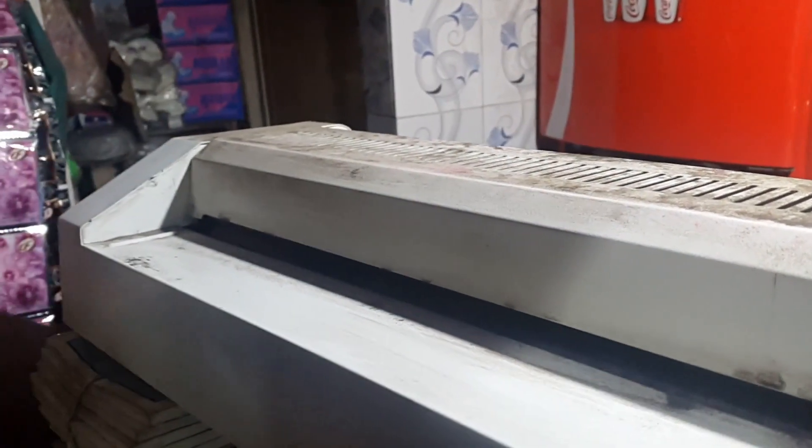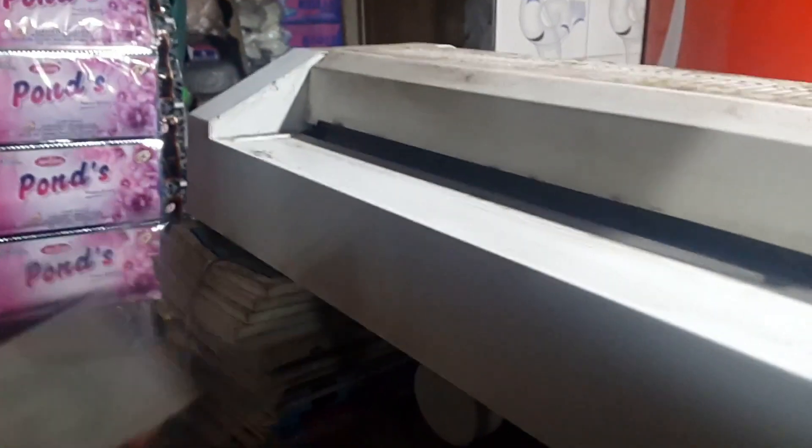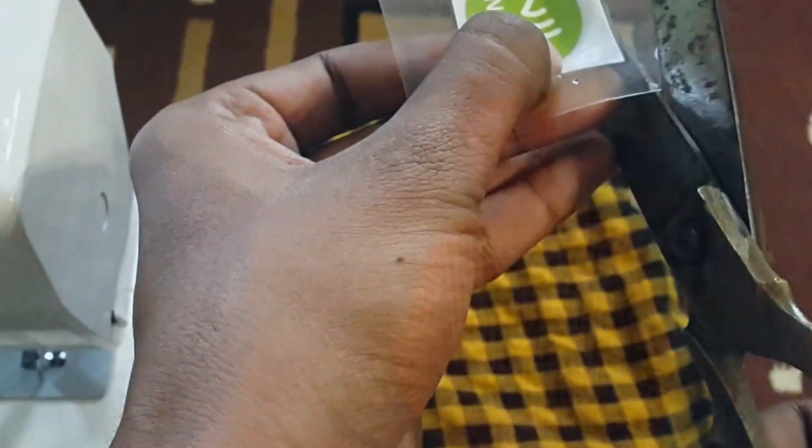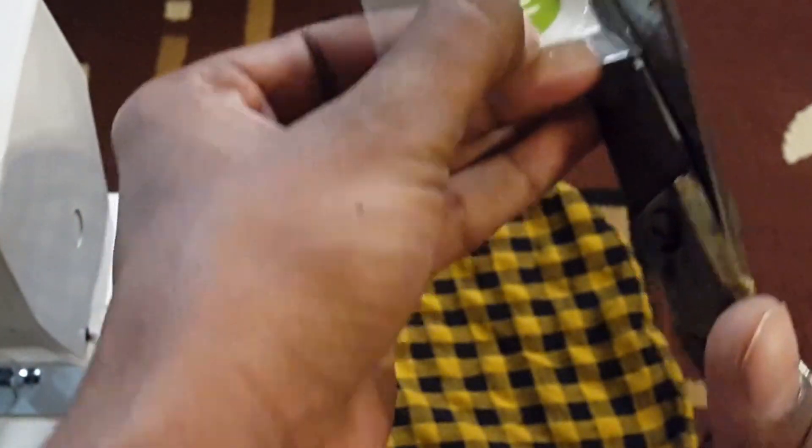So now let's move towards the making part. First of all, go get your NFC tags laminated like this. We got this laminated as we need to make the smart shirt water resistant — this will definitely make the smart shirt waterproof. After that, let's move towards the stitching part. For the stitching part, I took help of my sister. First of all, you need to cut out the extra part of this laminated NFC.